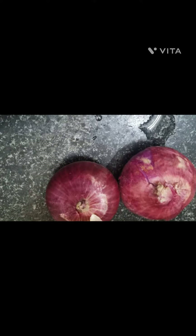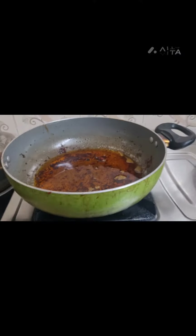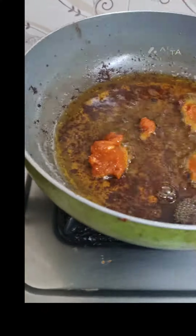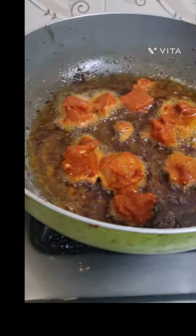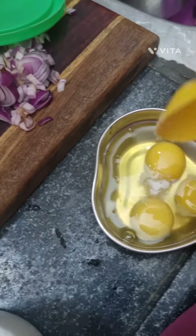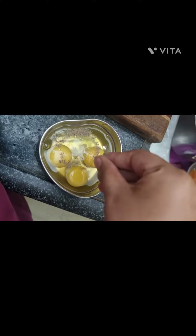Vengayam, takali, etc. I'm going to use a chicken piece. I'm going to put it in a deep-fry for 3-3 minutes.